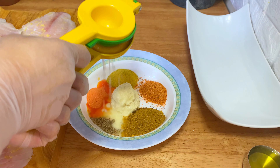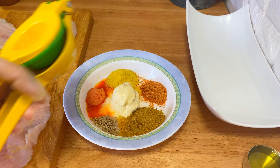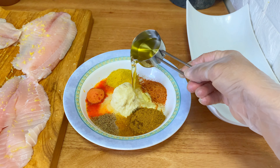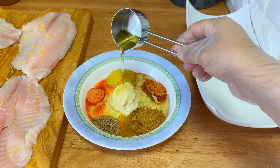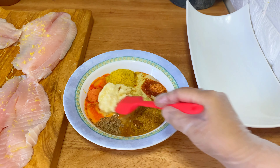I'm going to squeeze in half a lemon and add about three tablespoons of olive oil, or any other oil that you like or use. Now we are going to make a nice smooth paste out of it.